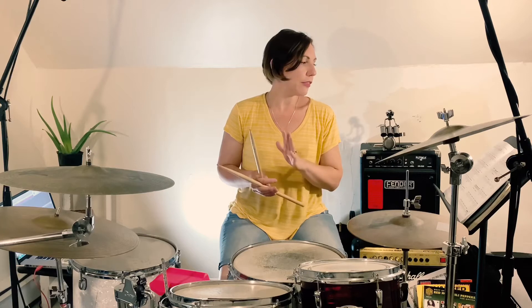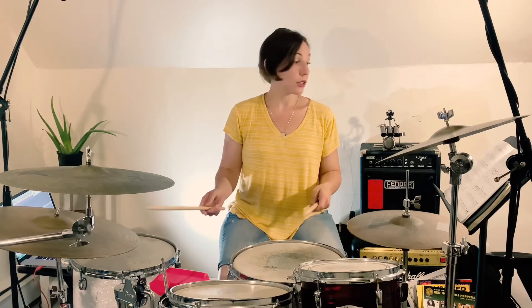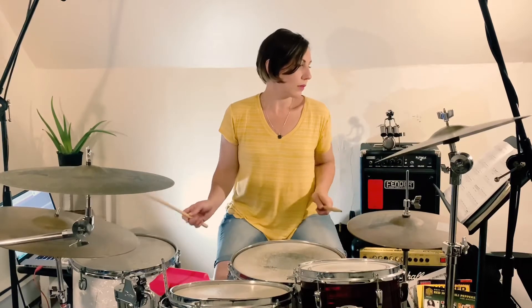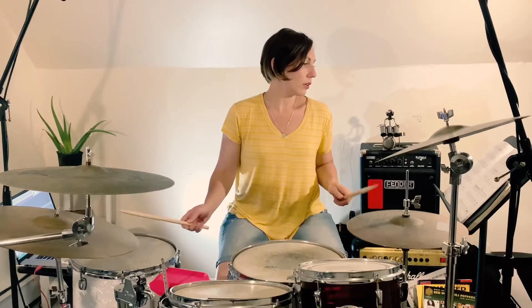You do that two-bar phrase all by itself once, and then you do it again except for the second half of the phrase you do a nice little fill. So the first measure is going to be the same. I'm going to lead you into the second part of that groove.